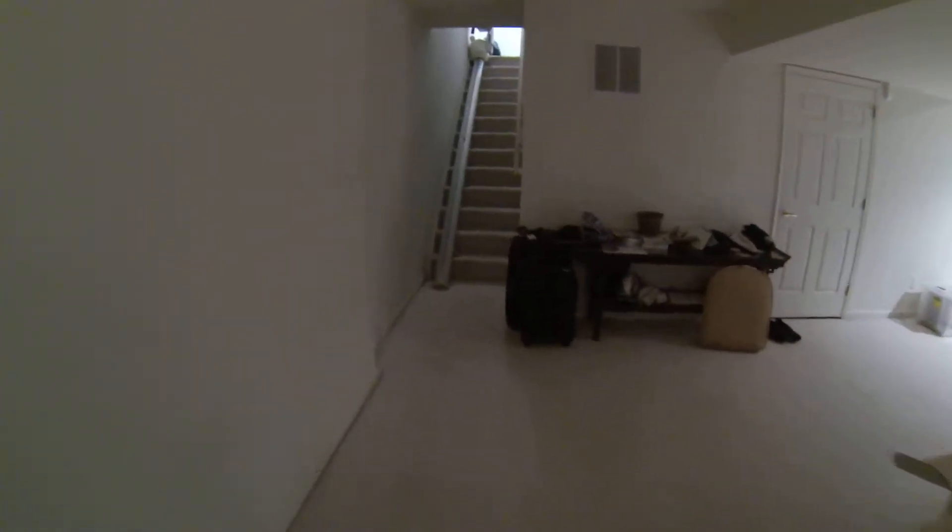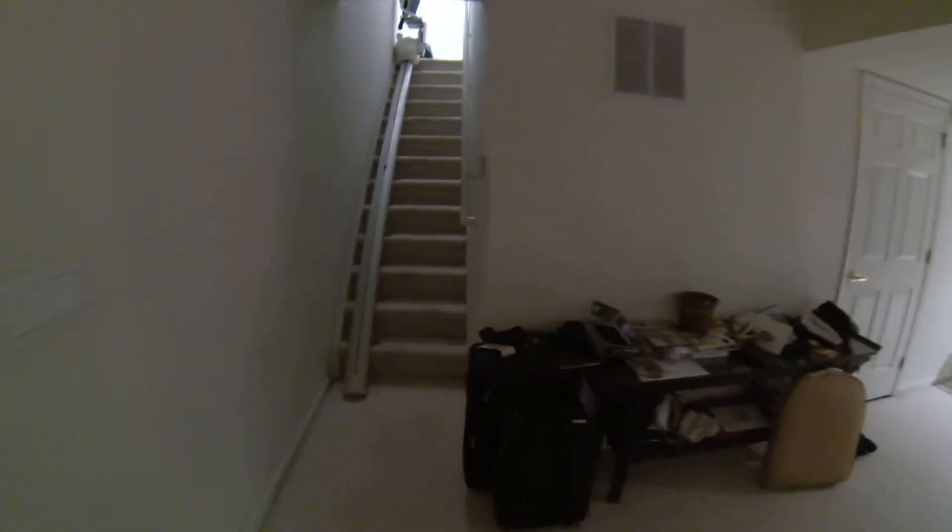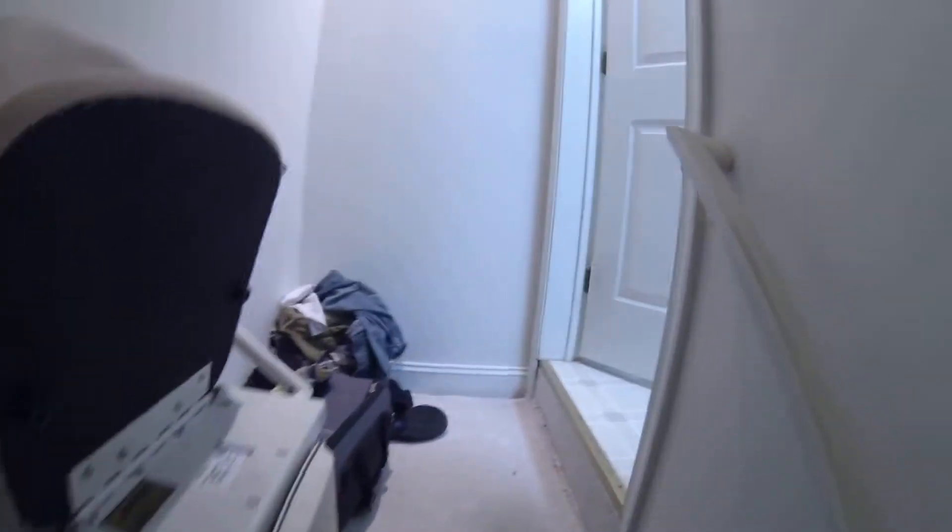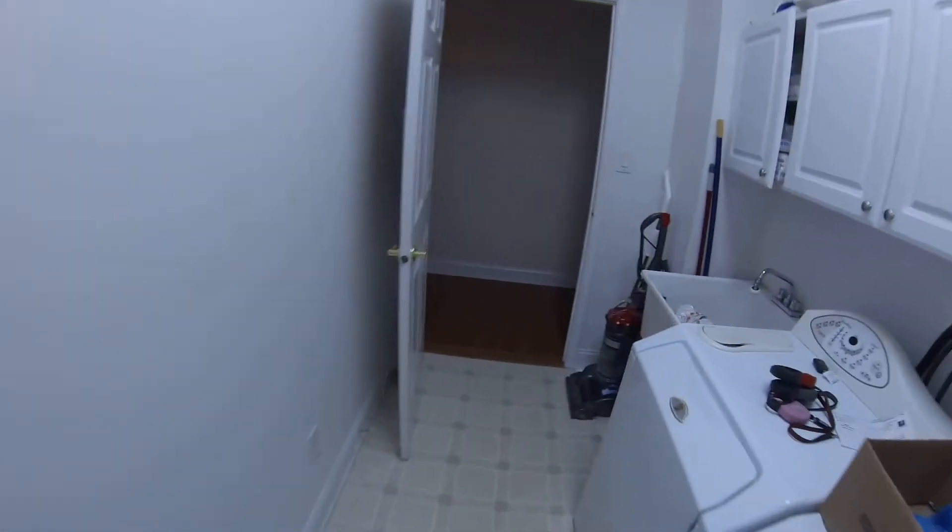Here we are, field testing this GoPro. Right now I am hand-holding this thing, and I don't know if it does white balance or just automatically knows. Everything you see is from my shaky hands. Let's see this wide-angle — this curved lens is a little weird, but I'm sure that just takes a little bit of getting used to.